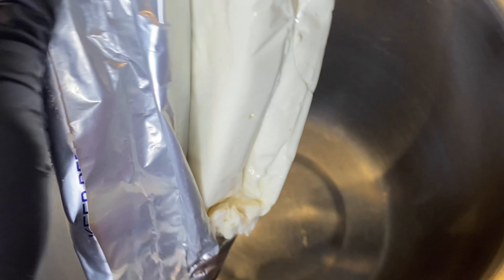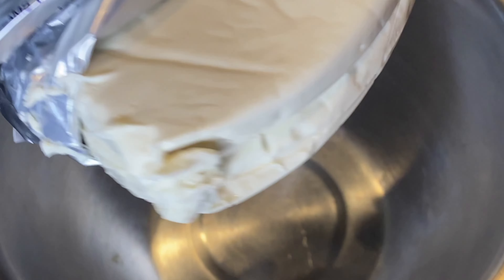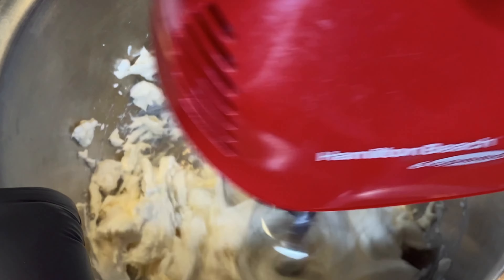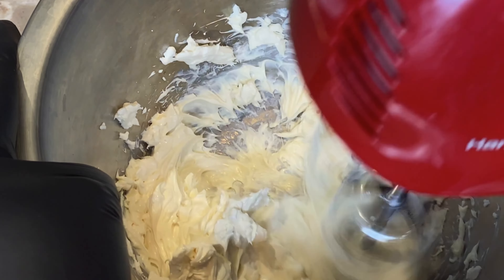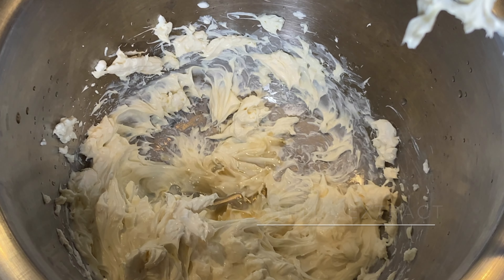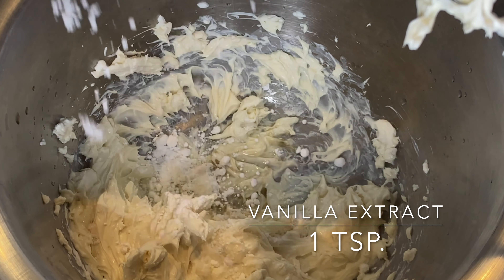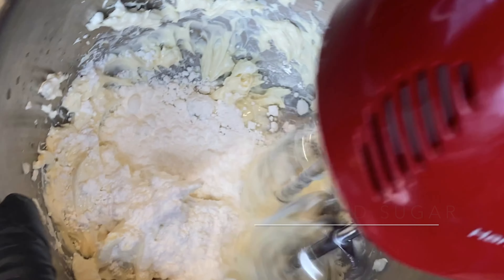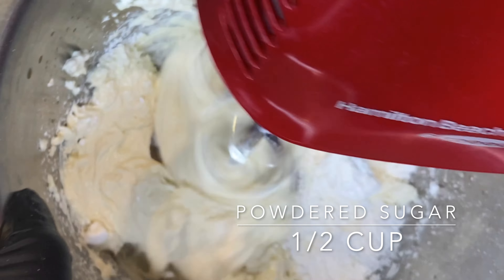In a separate bowl, you want to start blending your cream cheese. Then you want to add your vanilla extract followed by your powdered sugar. I'm adding half of the powdered sugar now, then blending it a little bit, and then adding the other half of the powdered sugar.